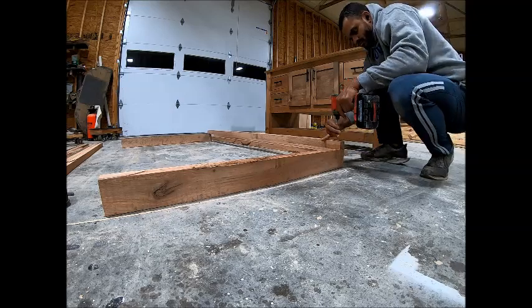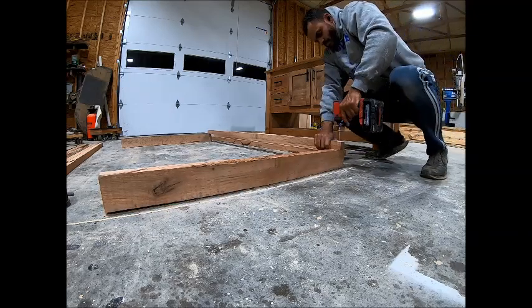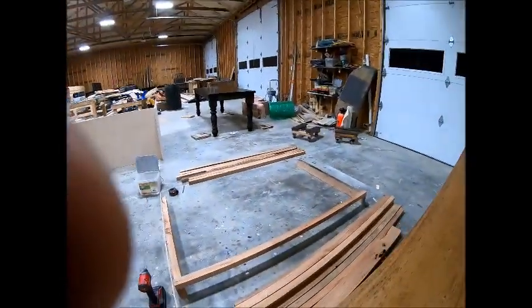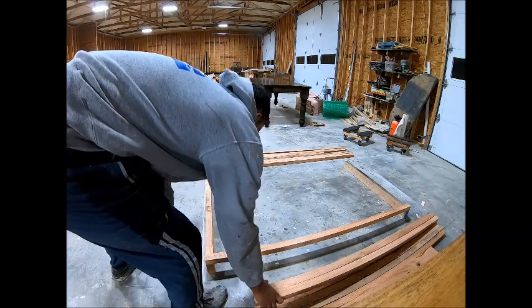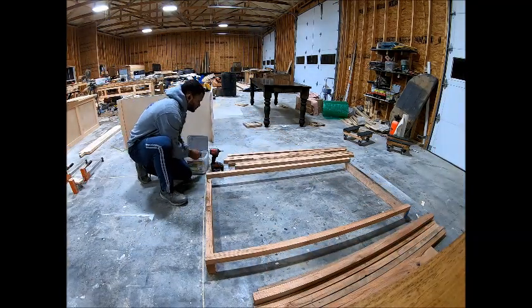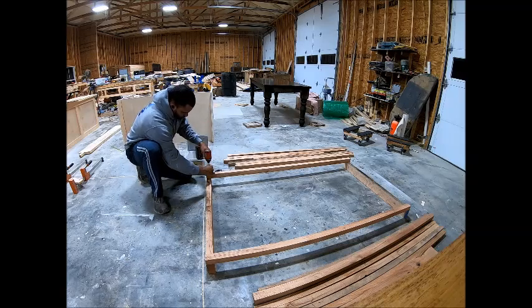Welcome back to the channel. On today's episode of GL Rustic Design, I'm going to show you how to build a shipping crate. It's pretty self-explanatory — it's a bunch of 2x4s that have been cut down to strips, all one and a half by one and a half, and then I use Luan and screws.